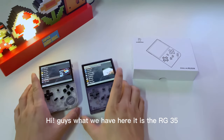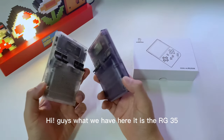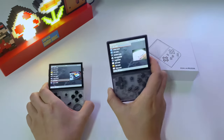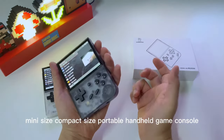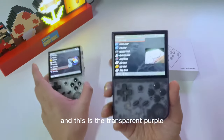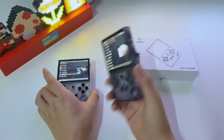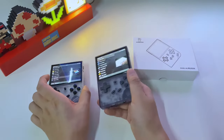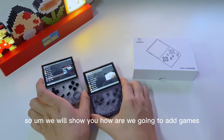Here is the RG35XX handheld game console — mini size, compact, portable. This is the transparent purple version and here is the transparent white version.